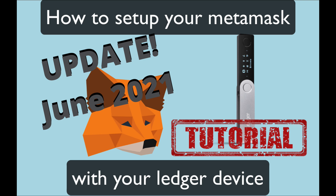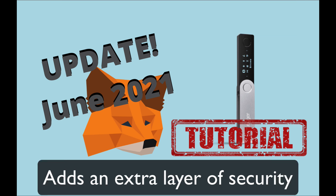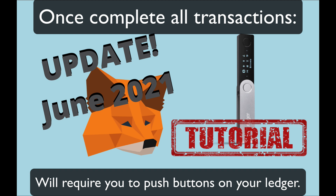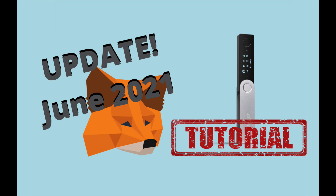Today I'm going to teach you how to set up your Nano Ledger S so it can connect with your MetaMask. By setting up your Ledger with your MetaMask, you add an extra layer of security. After you've completed the setup, all transactions from your MetaMask wallet will require you to physically push the buttons on your Nano S. A lot of people these days keep thousands of dollars on their MetaMask wallet, which at the end of the day is just a Chrome browser extension.